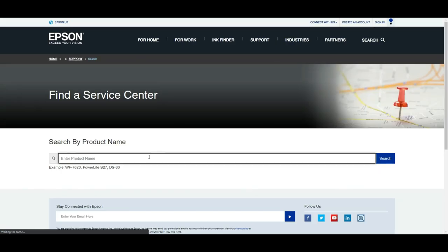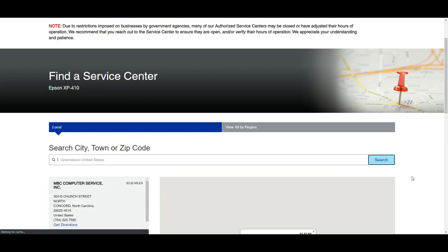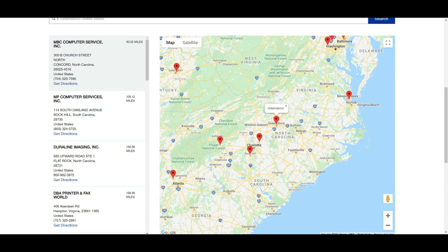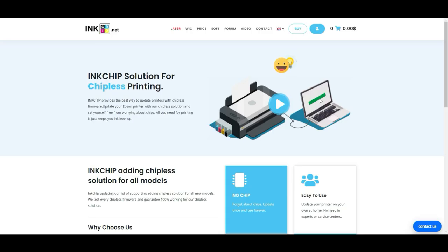On this page you can click Authorized Dealer, put your product name in and do a search, then search for your location and you're going to find a bunch of dealers. I bet none of them is close to your home and they're going to charge you an arm and a leg. Because this is considered wear and tear, it's not covered by your warranty.